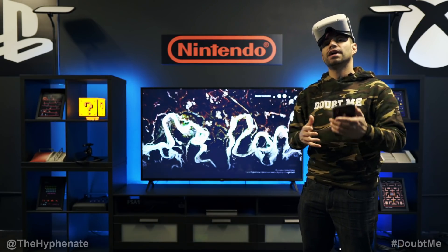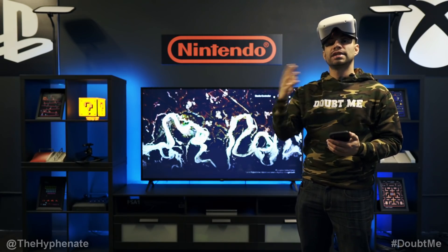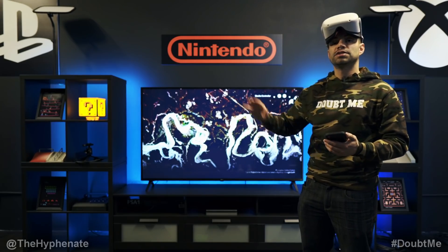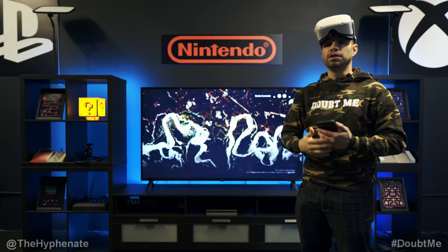Hey, what's up everybody, it's the Hyphenate here, and today I'm going to show you guys how to screencast from your Oculus Quest 2. This is going to allow you to mirror your image and send it out either to a phone or to a Google Chromecast where you can connect it to an HDMI or to a game capture card for live streaming. Essentially you'll be able to show other people what you're seeing when you're doing your VR.